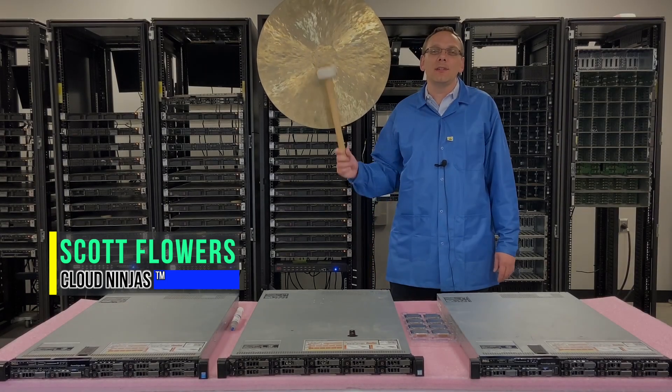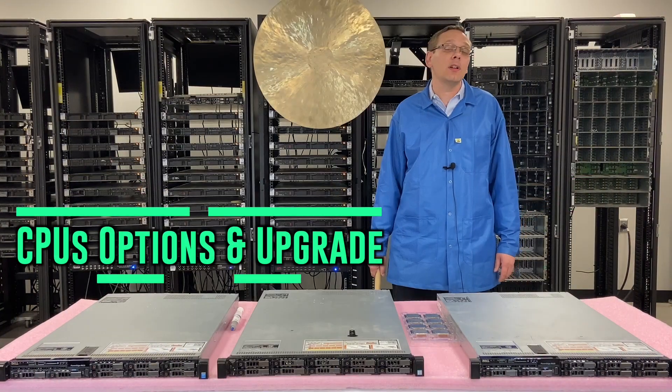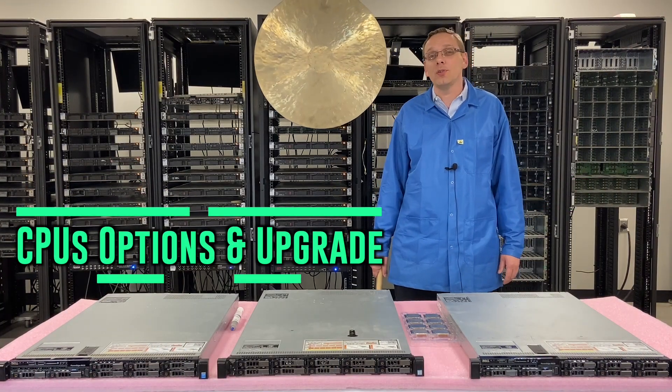Hi, I'm Scott Flowers with Cloud Ninjas. Today we're here to start a new series on the Dell PowerEdge R630 server. In this video, we're going to specifically cover the CPUs and which options we recommend.